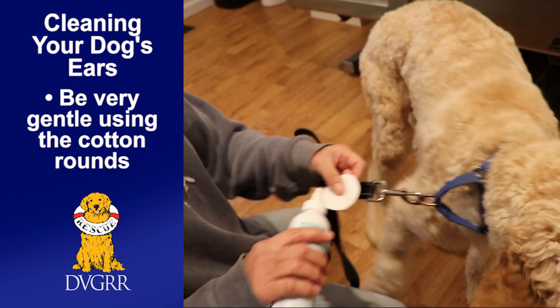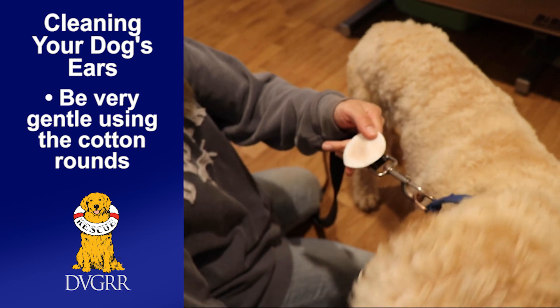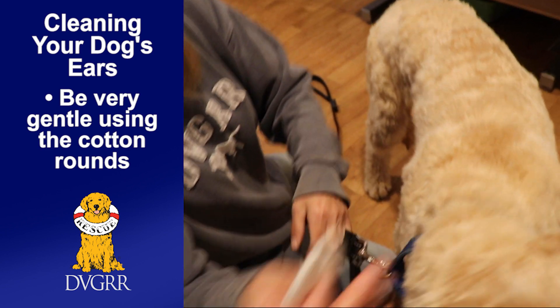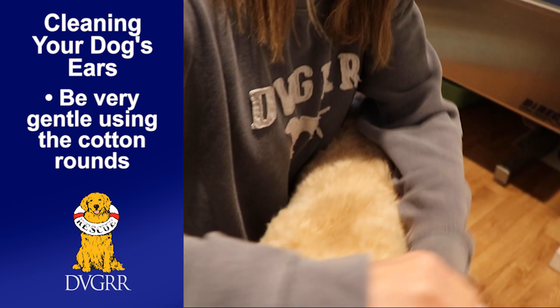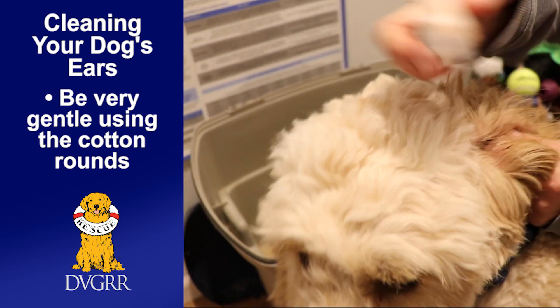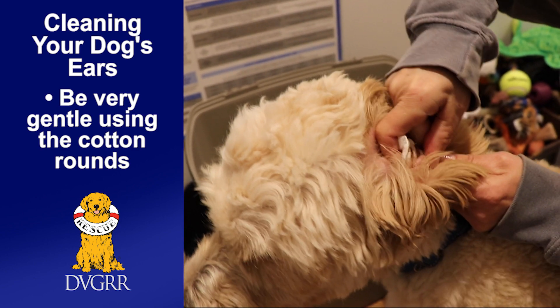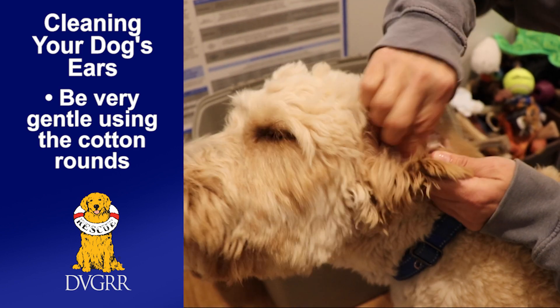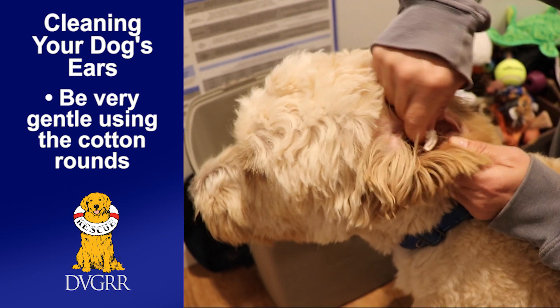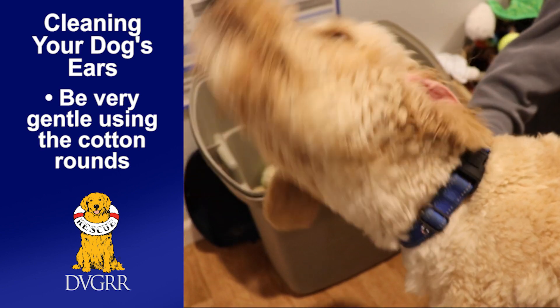If your dog is sensitive, you can just take the solution, put some on a pad like that, and then do the same thing — wipe with your fingertip. You can see he's got some junk in there that you couldn't even see with your eye.